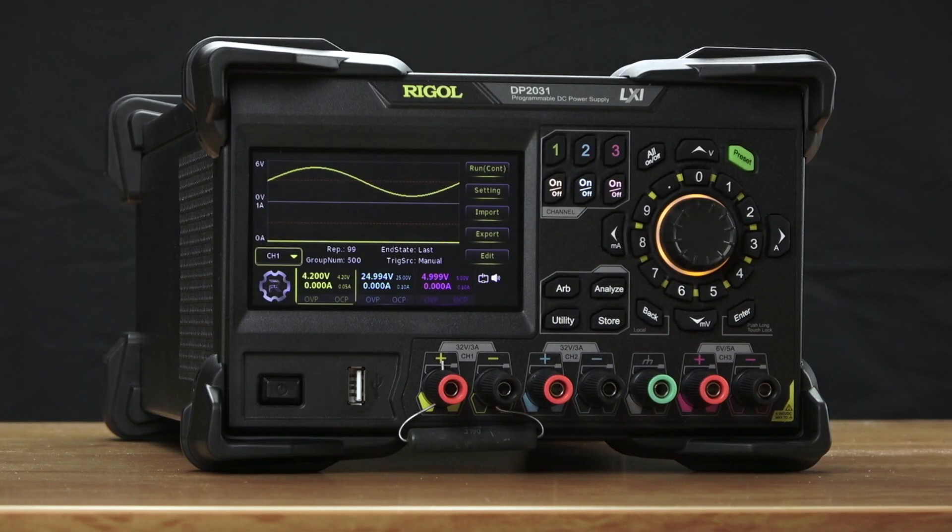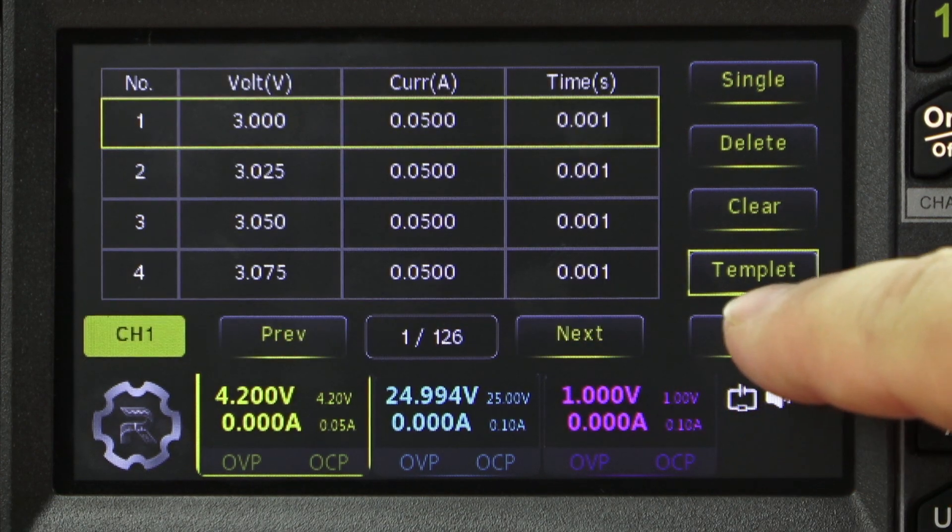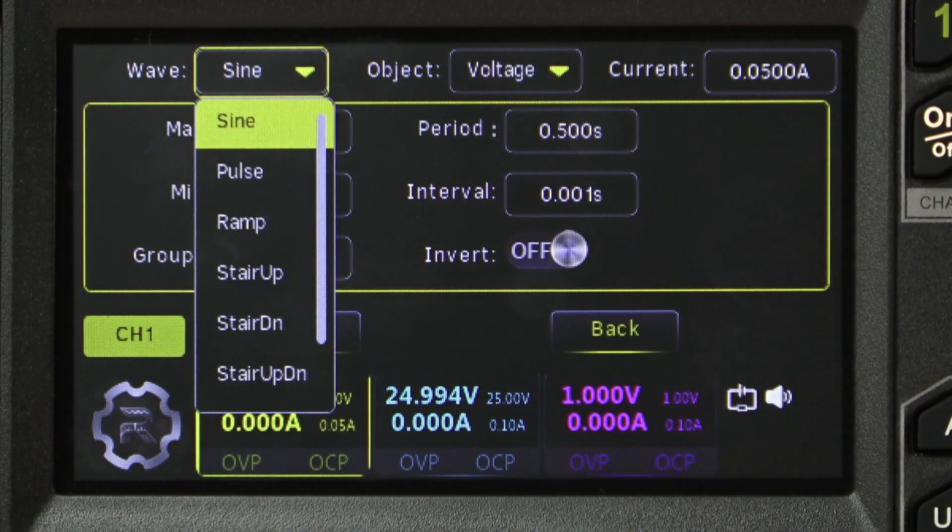Finally, we can also change the output much more quickly. With a single point dwell time as low as 1 millisecond, you can edit waveforms — everything from sine waves, square waves, ramps, pulses, and stair step functions.